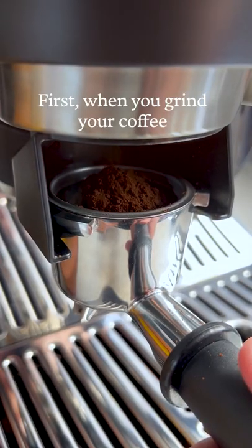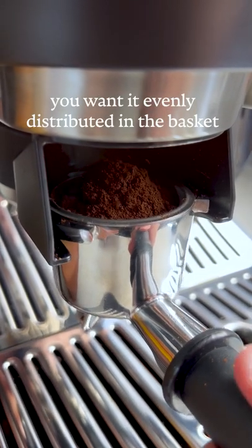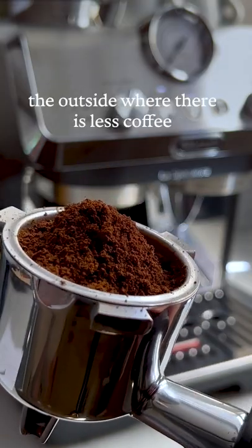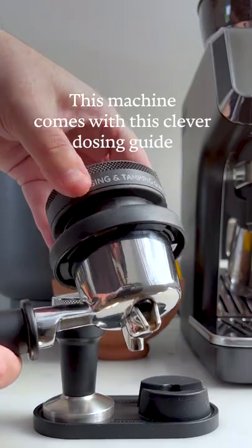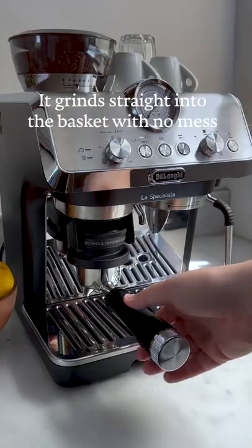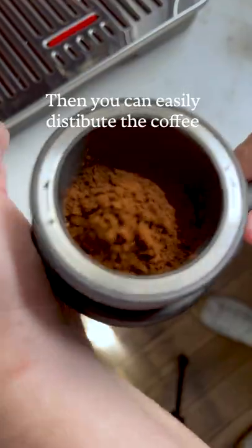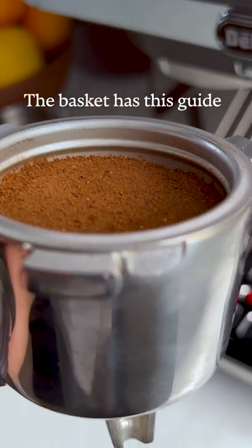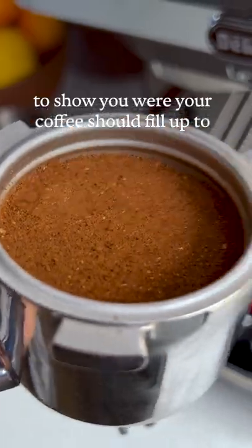First, when you grind your coffee you want it evenly distributed in the basket. You don't want a big mound when you tamp, otherwise water is going to travel through the outside where there's less coffee. This machine comes with a clever dosing guide so it grinds straight into the basket with no mess, and then you can easily distribute the coffee by tapping it on the side. Also, if you're not into weighing your coffee, the basket has a guide to show you where your coffee should fill up to.